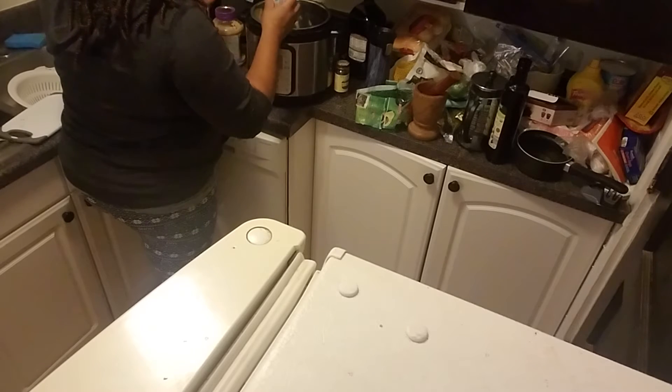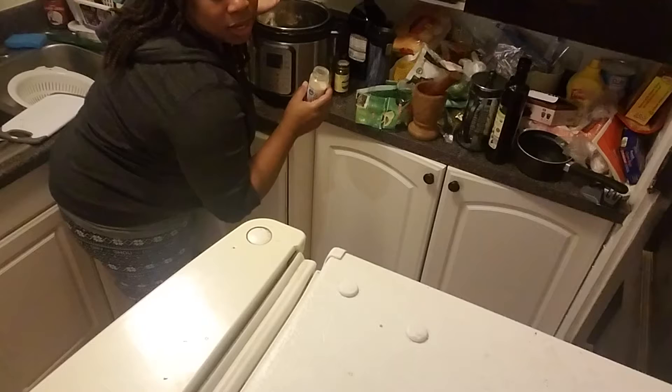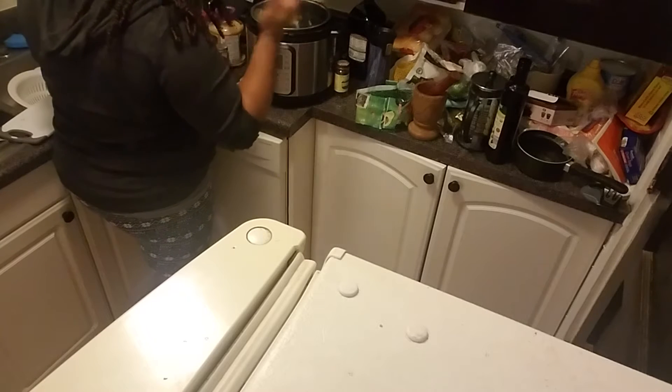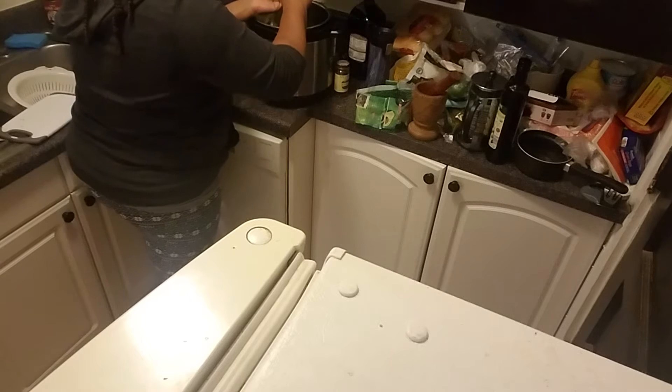I'm going to put a little bit of onion powder — I'll measure with my palm. There's onion already in there but I want more. And a little cayenne, just a little bit.